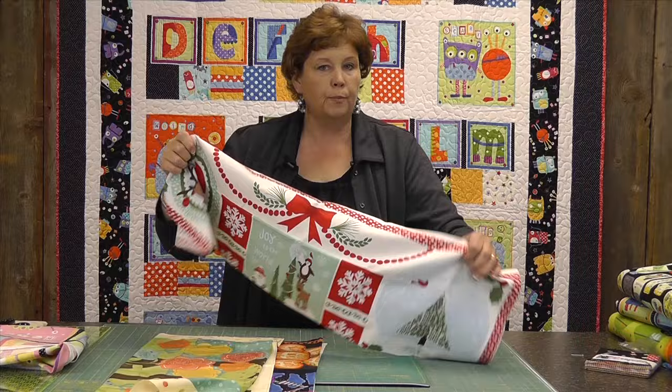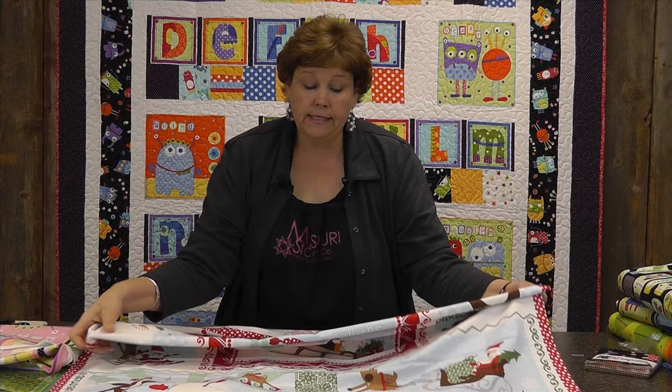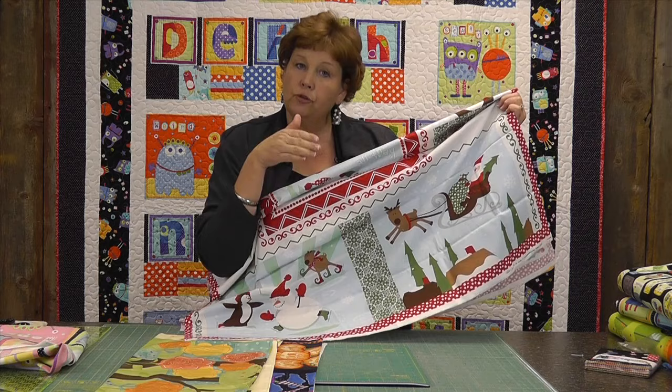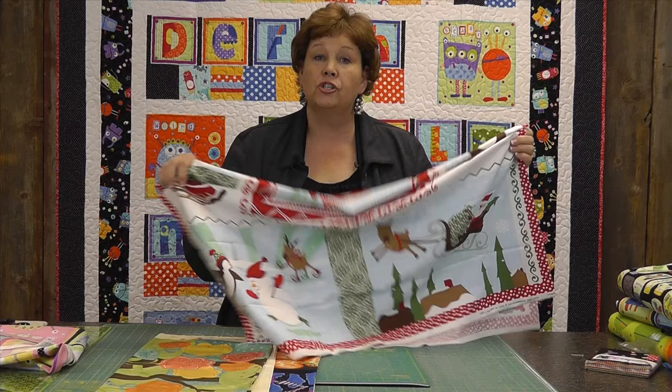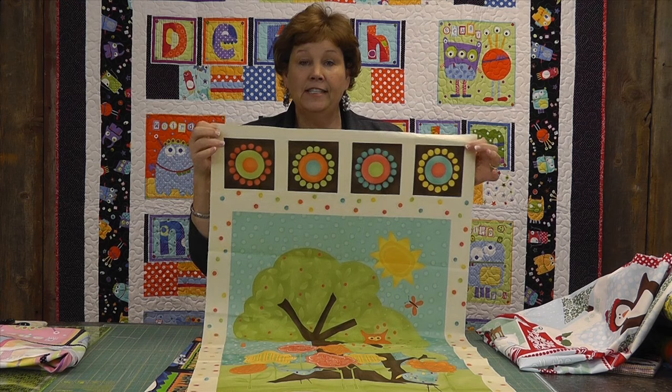So I wanted to look at some of these. This is a Christmas panel, and you just have to open them up and dream on them — see what you can do. This is adorable just like this, but if you wanted to cut it apart you can see that they've left enough wide seams. See right here in the middle on this green — there's a wide enough place that you could cut that apart. You're still going to save some of this for a border and it's just going to make a darling, quick quilt.